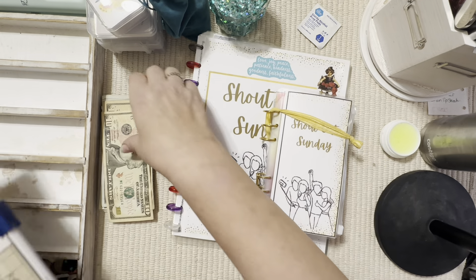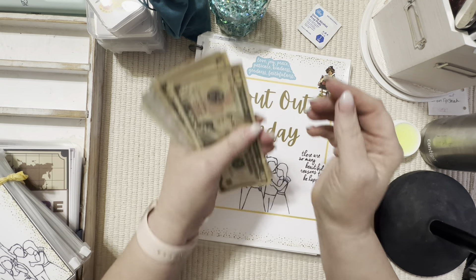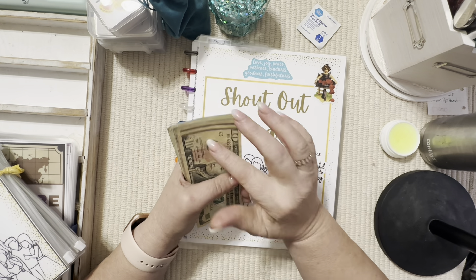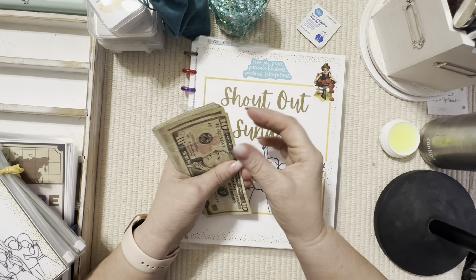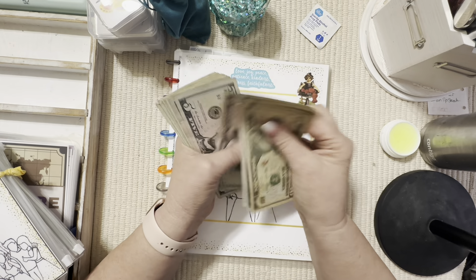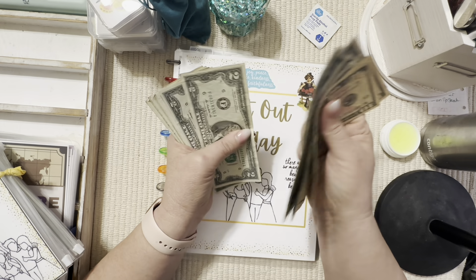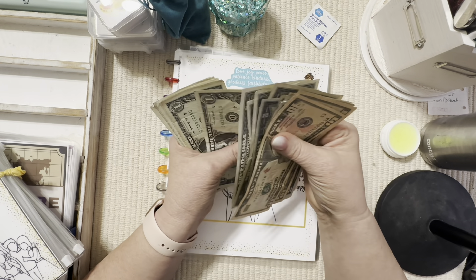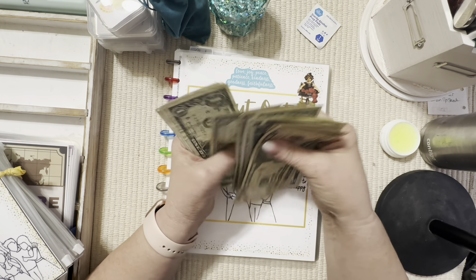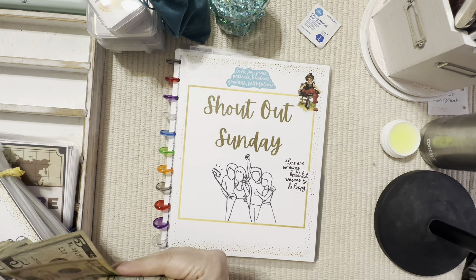I had a hundred dollars out here to use — notice I said 'had' — but Lonnie was getting ready to run to the Dollar General a little bit ago and I handed him ten dollars out of it to pick up some laundry detergent. So counting what's left: ten, twenty-five, thirty-five, forty-five, fifty-five, sixty... seventy... eighty, ninety dollars.